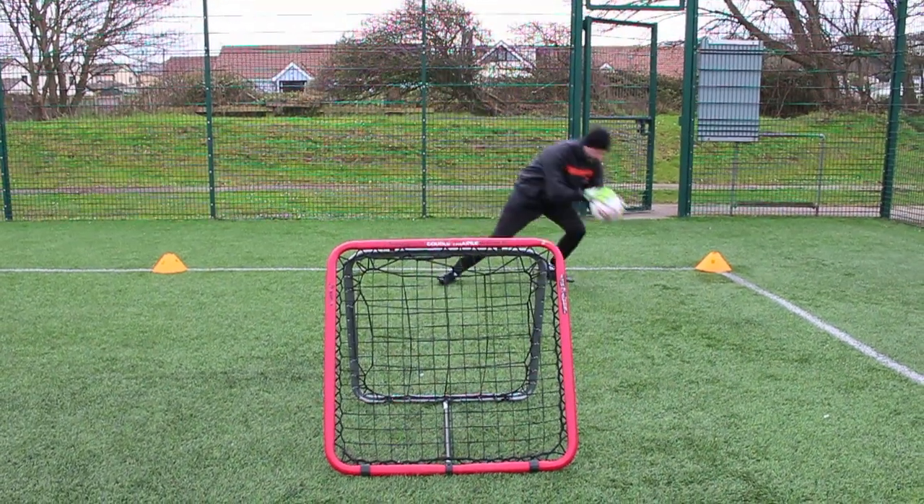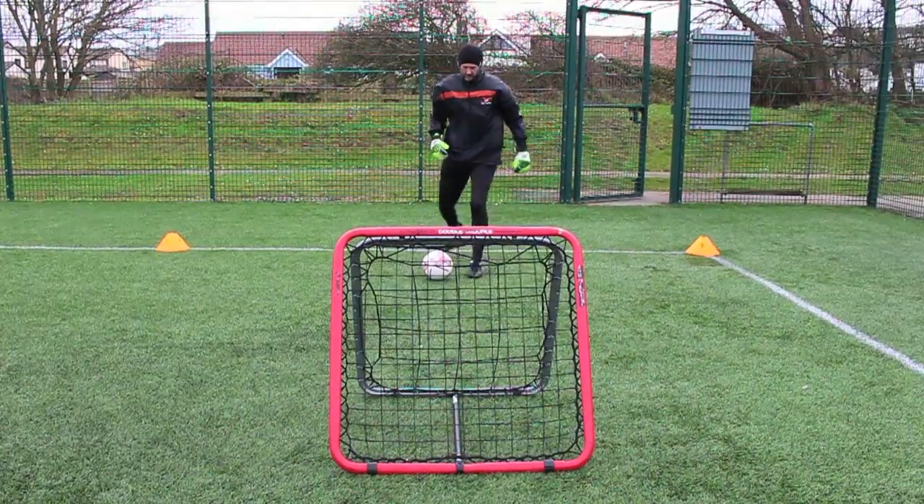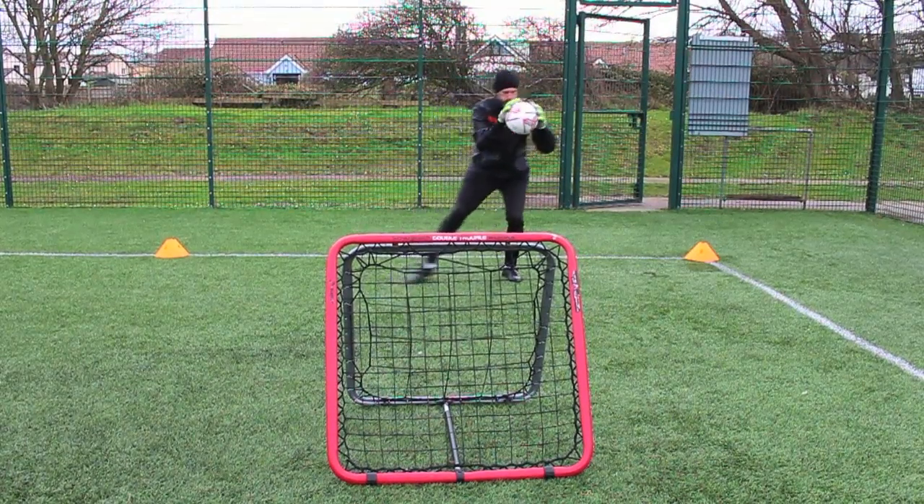And then to get a bit more pace off the rebounder I've used a side foot pass, again working left and right feet. And again, as with the hands, when you pass the ball, can you get your feet set? Can you get them level?